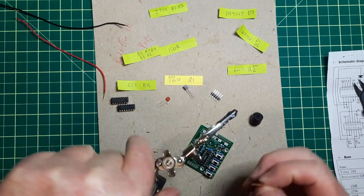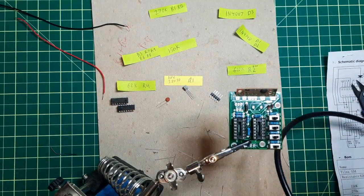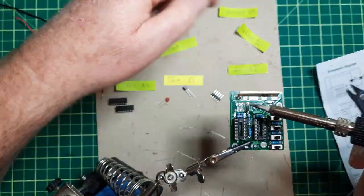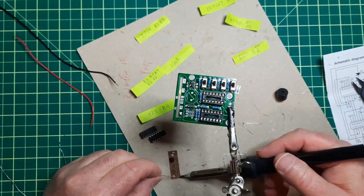Now it's a little board. I'm just going to use the helping hand. I'm going to crank up the temperature on the iron a tiny bit, put the solder on this, and let them fall through easy.